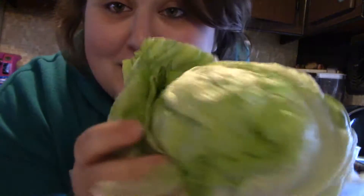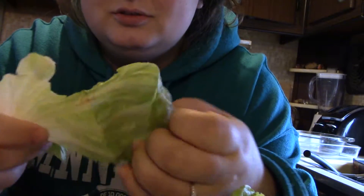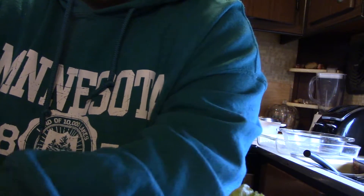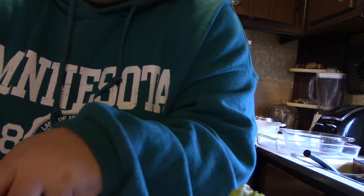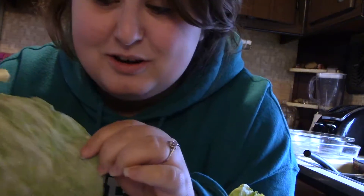So we're gonna do the lettuce now. You just want a big enough piece that you can wrap the meat in — you don't want too much. I'm actually gonna cut it, make it this size. Perfect size to wrap.